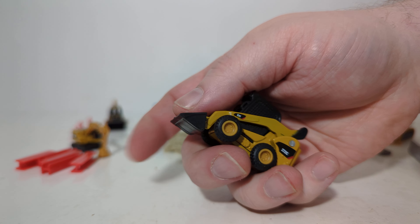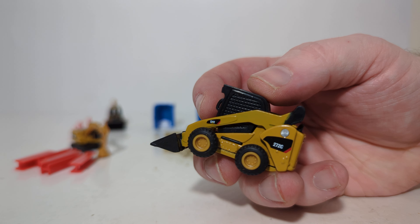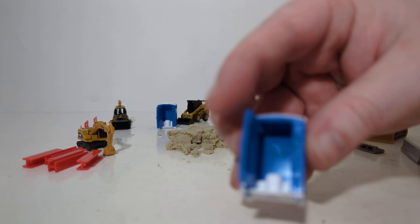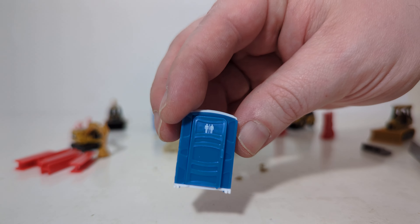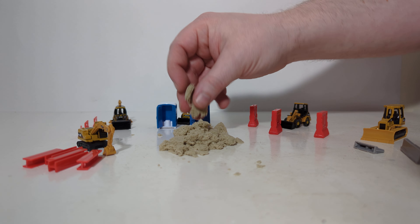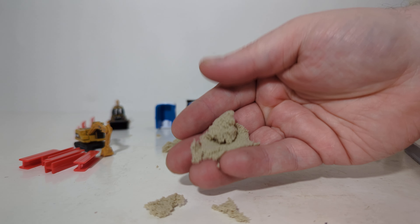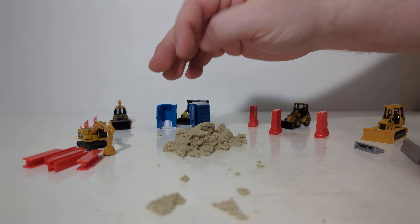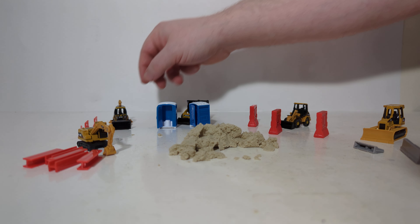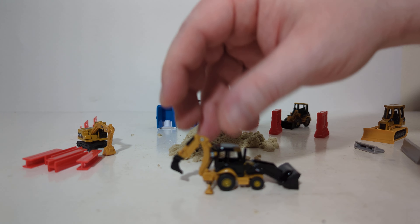Up next is the 272C skid steer loader, again close to HO scale but not exact. This will raise and lower. These are made of a combination of die cast and plastic to keep them affordable. This one comes with the two outhouses or port-a-potties — the door actually does open on both of these. As for the sand material, it is that fun sand or smart sand — it's like an almost silly putty-esque material that clumps back together and cleans up quite well for indoor play.